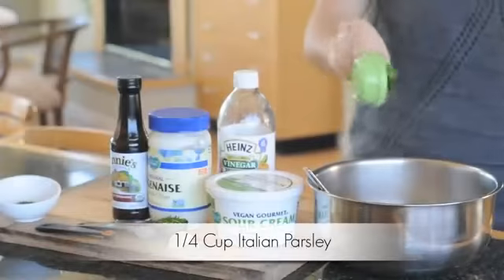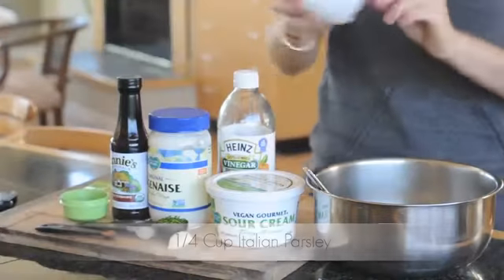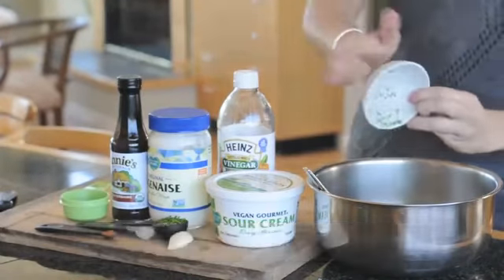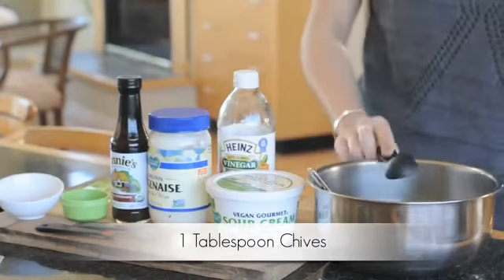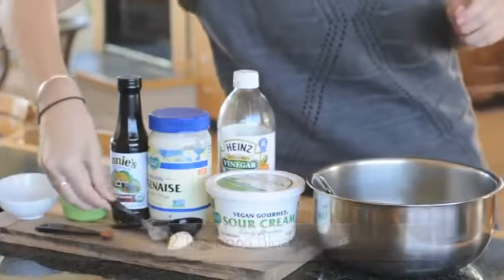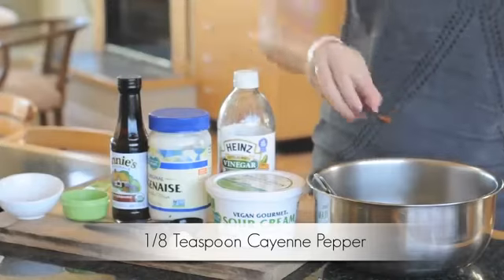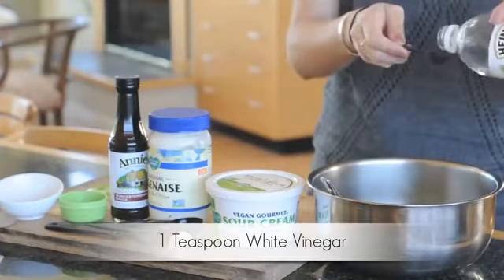Add the chopped greens to the bowl — there goes the parsley, now the dill, and finally the chives. Next up, one half teaspoon of black pepper and one-eighth teaspoon of cayenne.